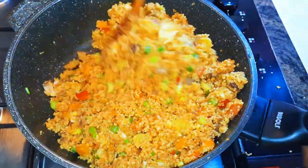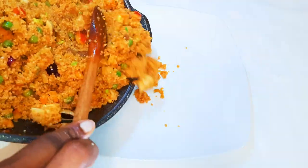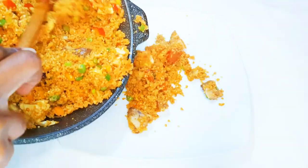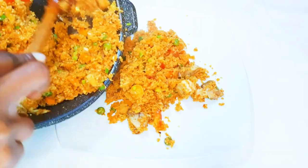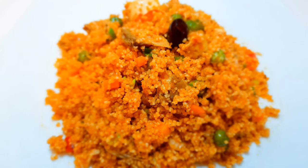Our couscous jollof is ready! I tell you, this is so so delicious — I wish you could taste this. You definitely need to give this a try. If you love couscous, this is one of the best ways to cook it.